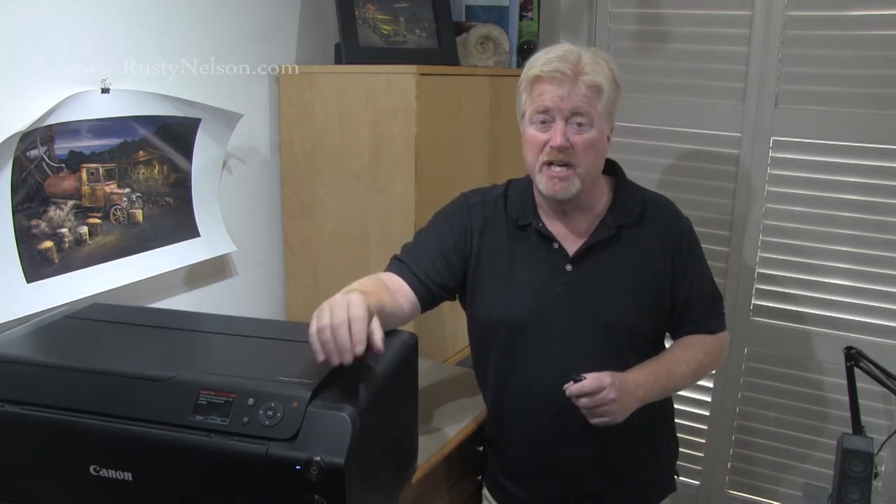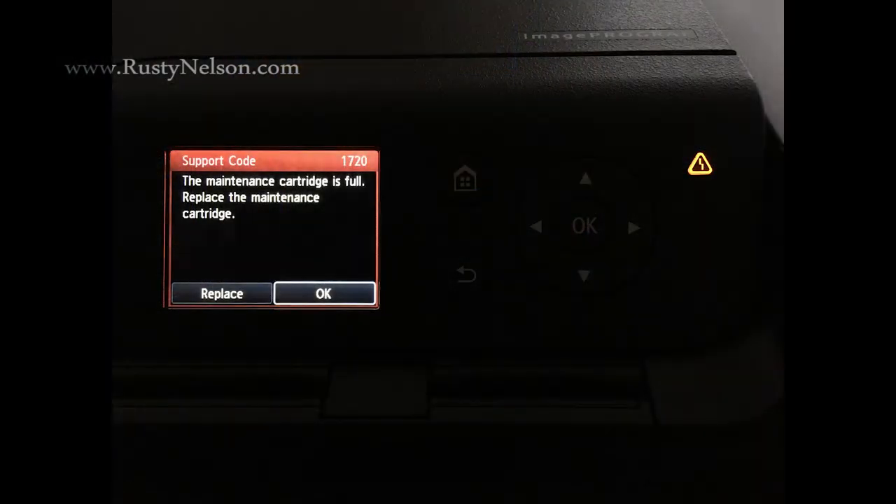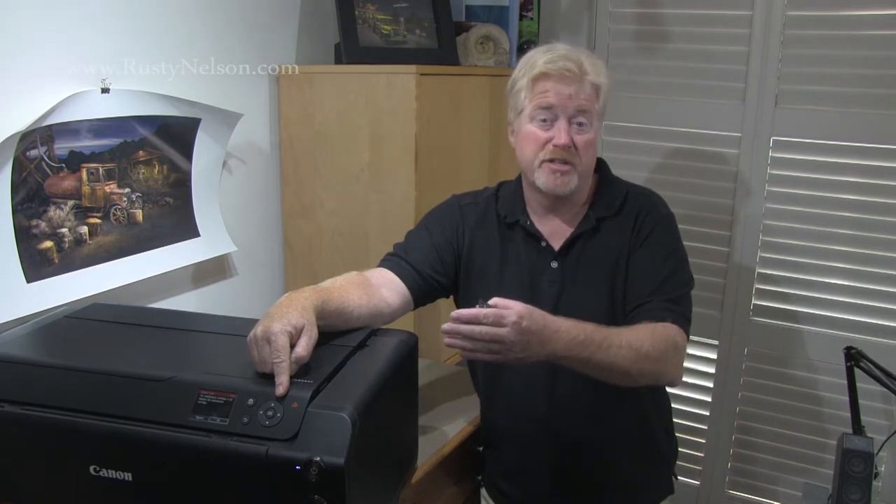So really quick, there's only two reasons that I can think of why you would want to change the maintenance cartridge. First, you get a 1720 error code, which is basically telling you that the maintenance cartridge is full. When this happens, the printer is going to shut all the way down and you're not going to be able to do anything else. What happened with me was I was going to update my firmware, and when I turned it on, it said the maintenance cartridge was full.